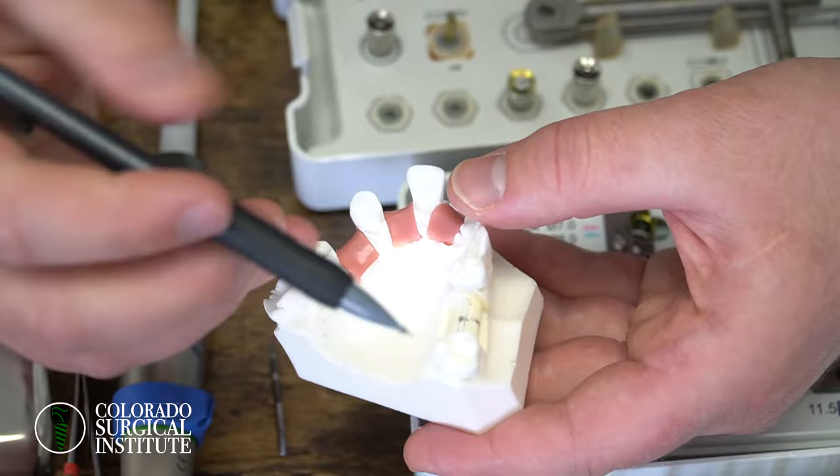There we go to depth. I like my angulation mesiodistally and buccal-lingually. At that point, you're ready to place your implant. We always recommend placing the implant with the handpiece so you can see it better. For this one, I'm going to turn my program up to my third setting, which is going to be 30 Newton centimeters and 30 RPMs to put my implant in.